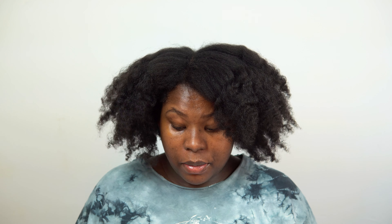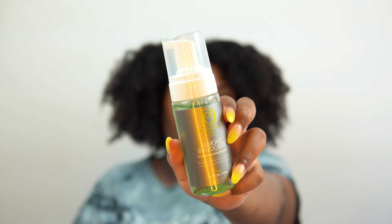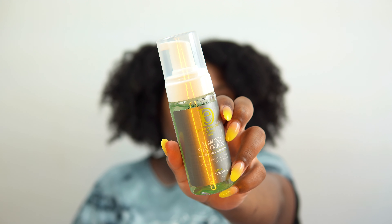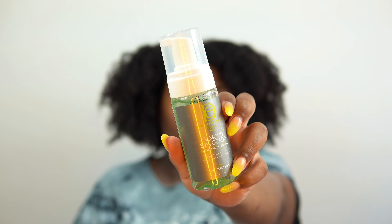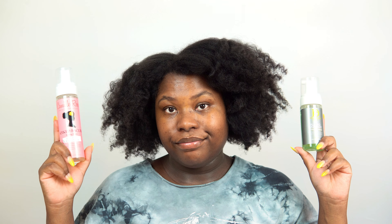I want to do a rod set today and I have two mousses that I have not tried — they've been in my stash for a while. I have Camille Rose Spiked Procuri styling foam and I also have Design Essentials Almond and Avocado curl enhancing mousse. Let me know down below if you know the difference between a foam and a mousse, because I don't know. I'm just going to battle them on each side — we're going to see which one I like more.